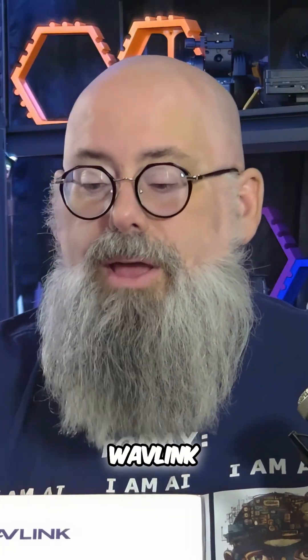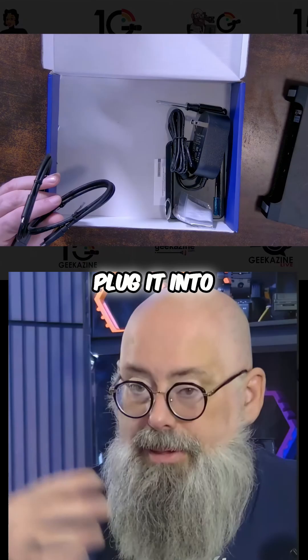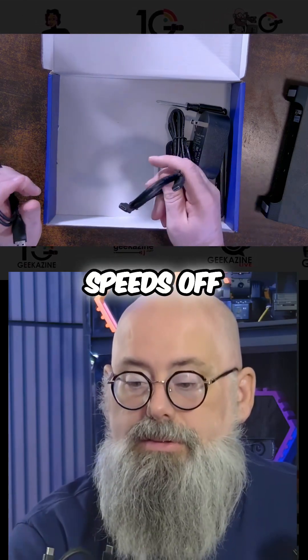One of the biggest advantages of the Wavelink is you can have up to 44 terabytes sitting in this device, plug it into a USB 3.0 and get some pretty good speeds off of there.